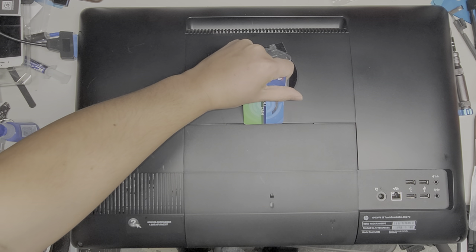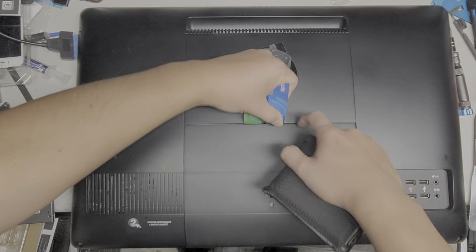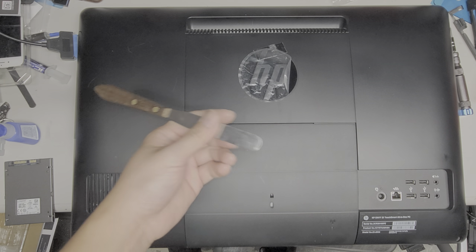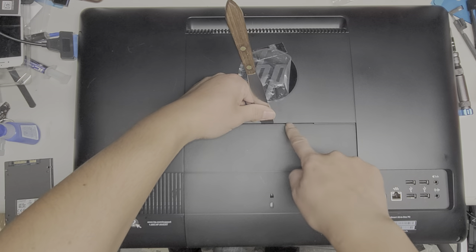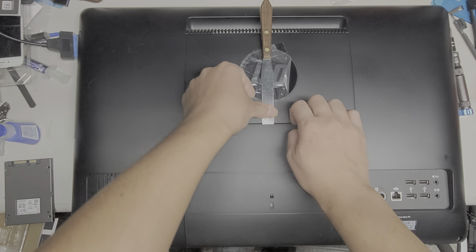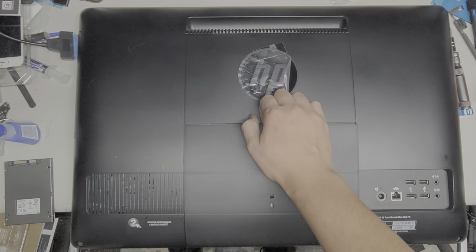You can insert the tool in there. You might break your credit card if it's not a junk one. I would recommend a butter knife or a flat-head screwdriver. What you do is get in this gap here and pry this up. Once you get it up enough, you can actually use your fingers or fingernails to reach underneath.